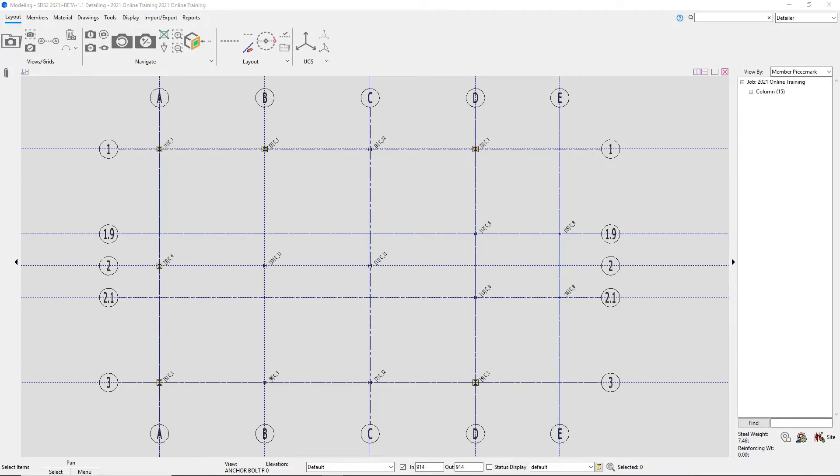If you refer to your sheets, you can find that we have a typical anchor rod detail. This detail shows that we need to have a 457mm anchor rod going through our base plates. You can also see more details for the anchor rods on sheet S5 or our column table, which calls out the diameter for those rods for each of our base plates.